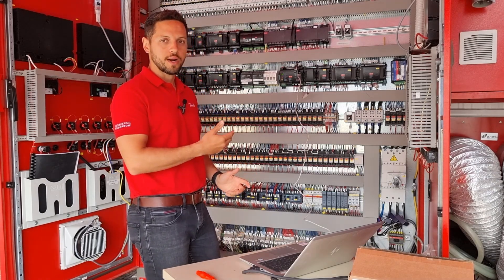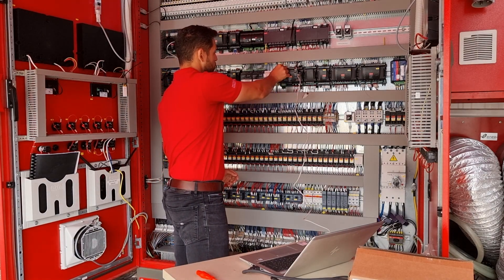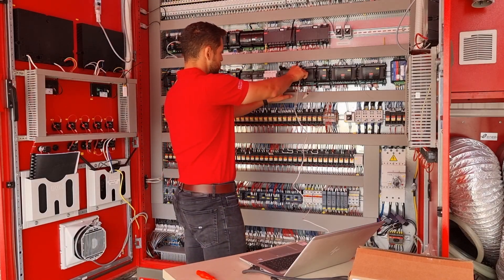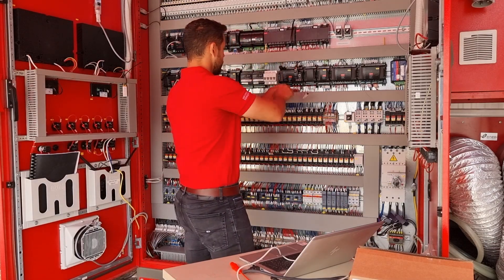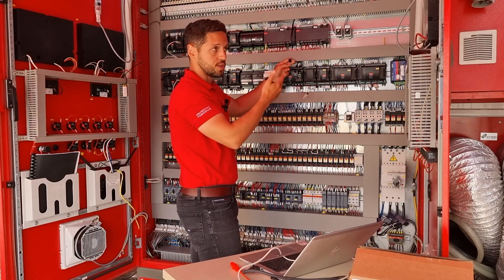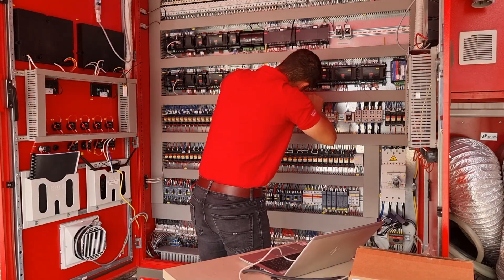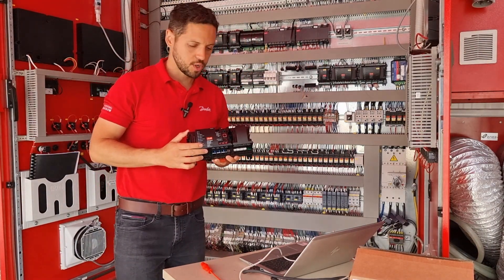First of all, ensure that your AKPC-782A is turned off. I will turn off the 782A and of course the next step is to take out the connectors. I will start with the USB connector — we just used it to extract the database. I will also remove the LonWorks connector because we will no longer use the LonWorks connection to the system manager. We will now use the IP connection.